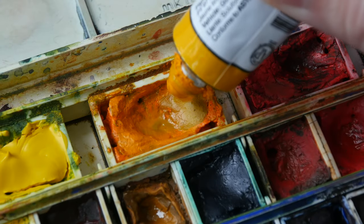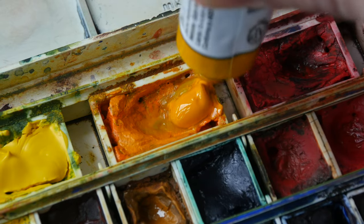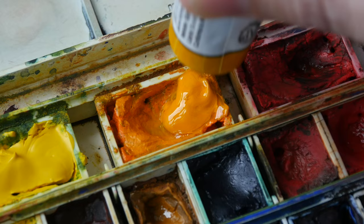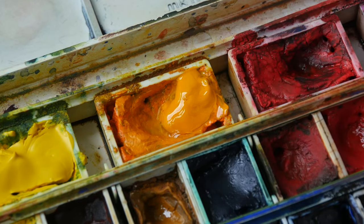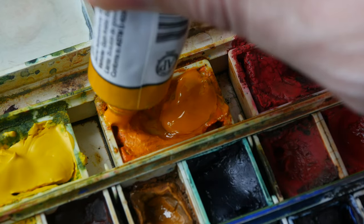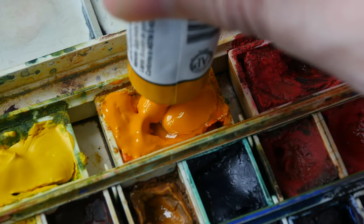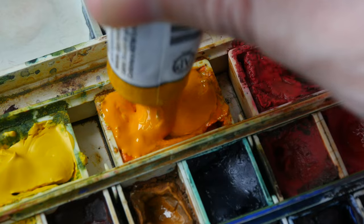When filling the pans with paint, I like to fill it to one third first — not fill it all the way to the brim. I will wait for the first pour to dry. Most paint will actually shrink in size and create gaps. For the second pour, I will squeeze paint into the gaps, and the paint will shrink again after drying a second time. And lastly, for the third pour, I will fill to the brim.